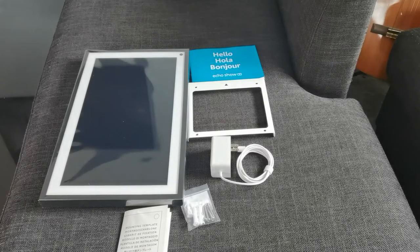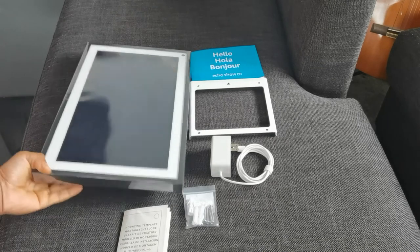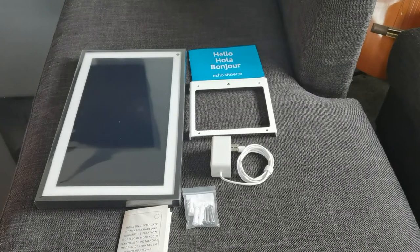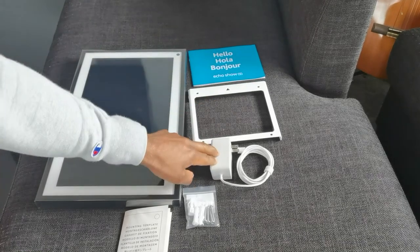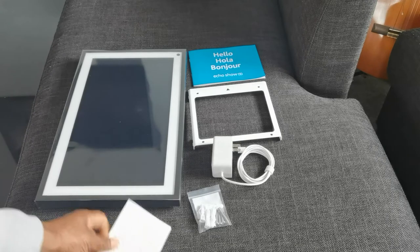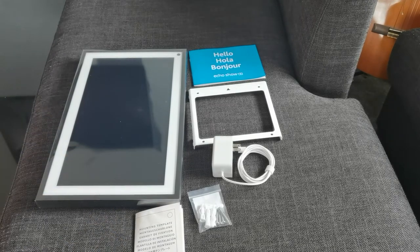Here's everything you get with the Amazon Echo Show 15. Of course you have the display itself — this thing is massive, I love it, I can't wait to install it. You have the mounting plate, the instructions, the power cable, some anchors and screws, and most importantly the mounting template. Not too much stuff — everything you basically need to get this up and running.